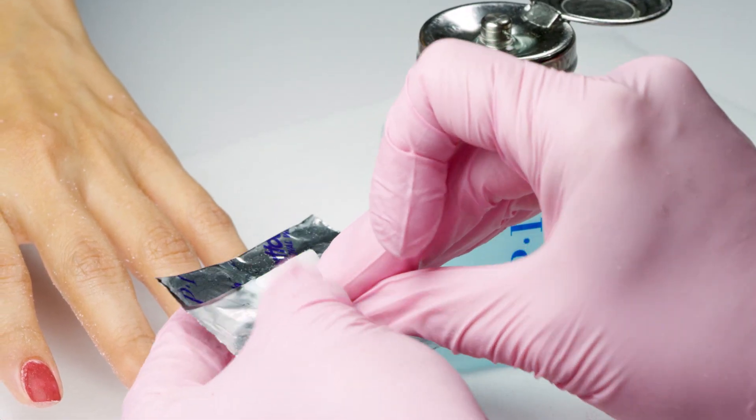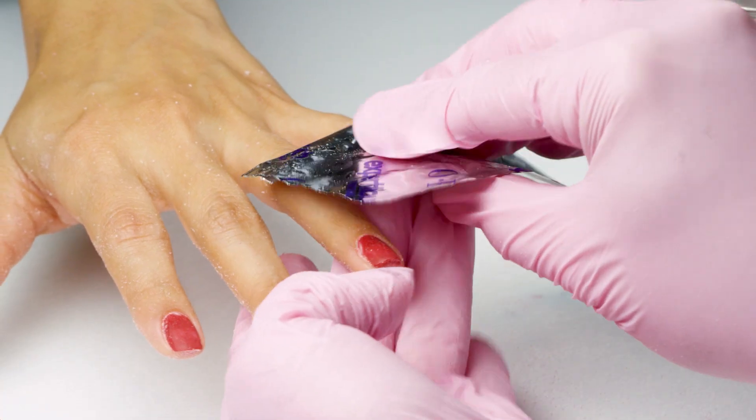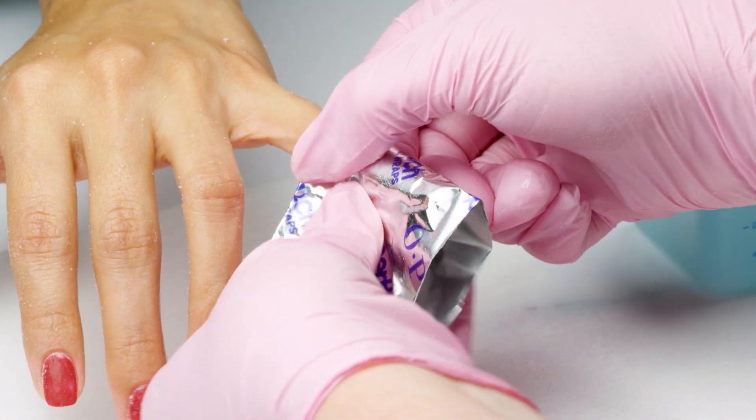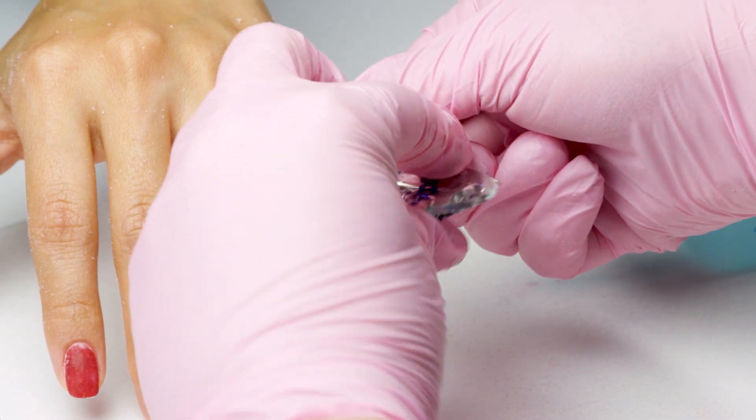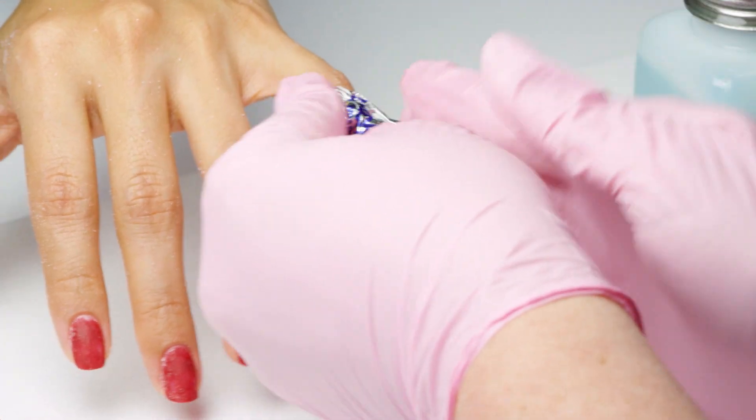If I'm soaking with lacquer remover, I'll check nails after 20 to 25 minutes. If soaking with artificial nail remover, I'll check nails after 10 to 15 minutes.